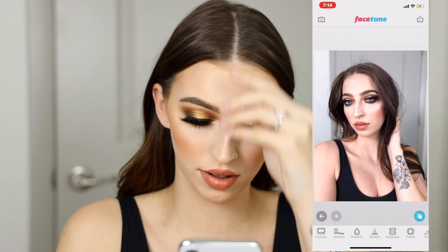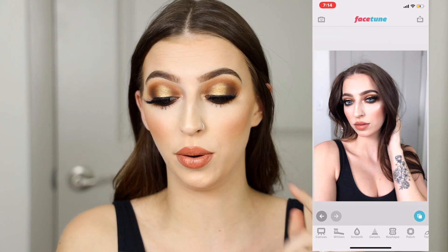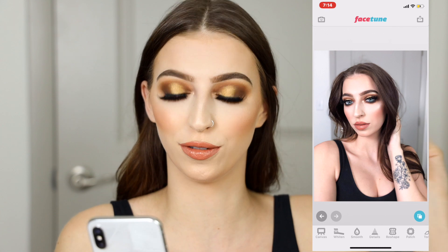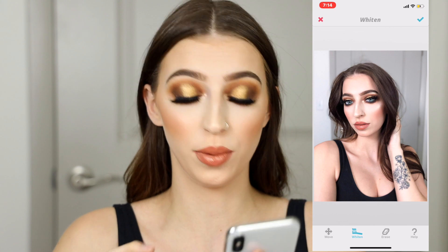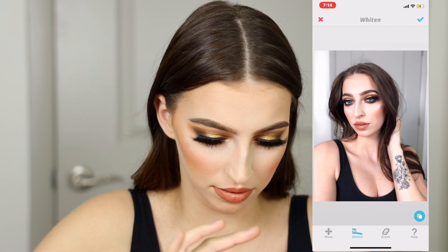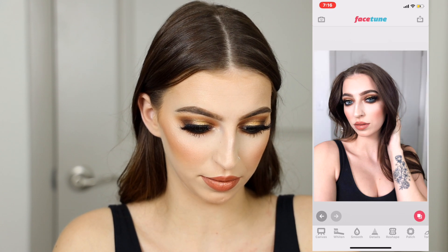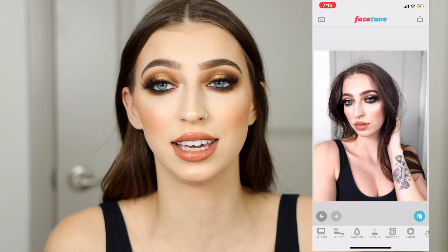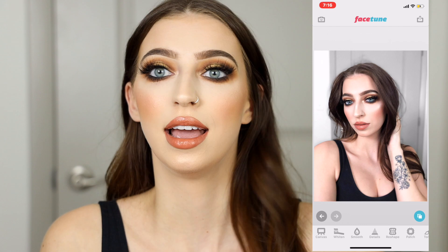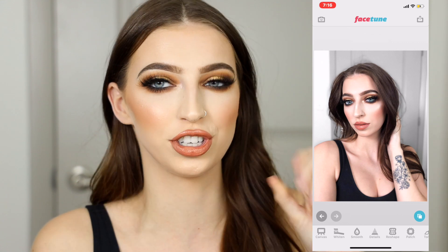The selfie is looking good so far. The only other thing I would do, if I liked this selfie enough, is go into Photoshop on my computer and edit out those flyaway hairs. But it's good enough for now. Last but not least, let's fix our background — going back into the whitening tool, scrubbing the background. Before, after — very very subtle changes. I feel like that's the key to Facetune: very subtle changes, just tweaking a few things to make that selfie a little extra, a little pop of something.